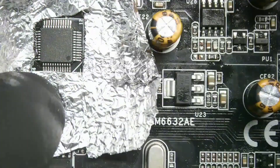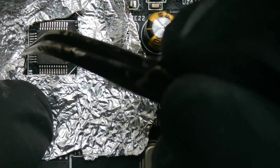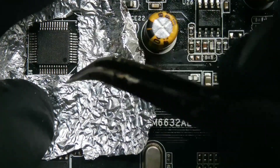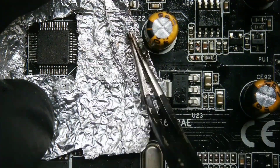Now position the foil with the exposed cut over the IC, ensuring that the surrounding small components we don't need to desolder are covered and securely protected from exposure to hot air during the desoldering process.